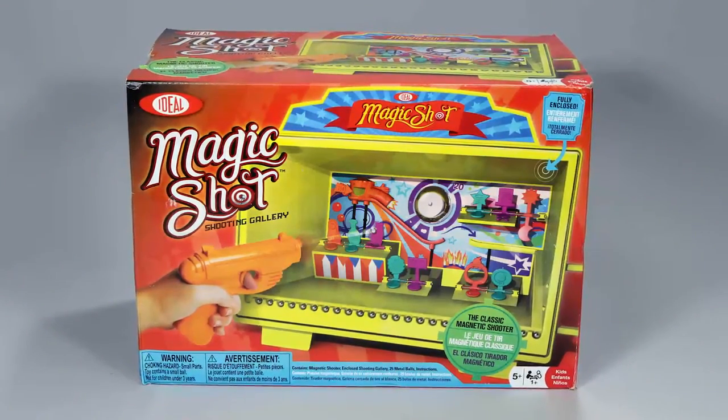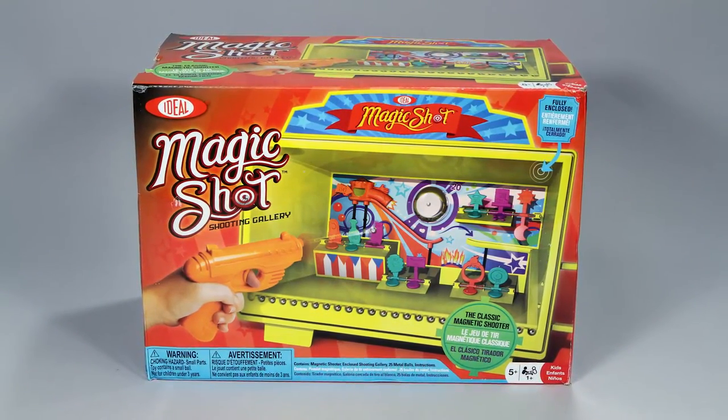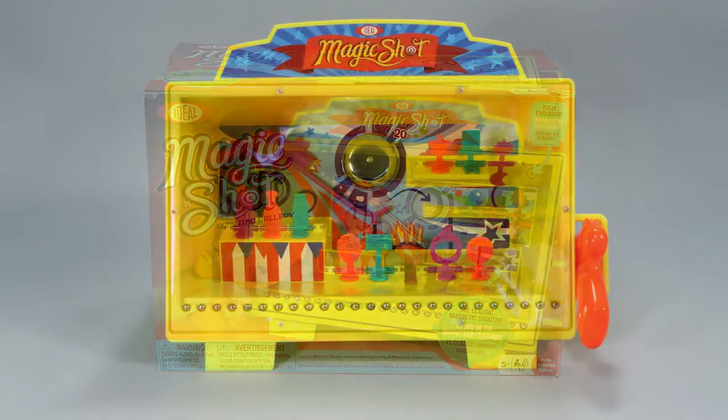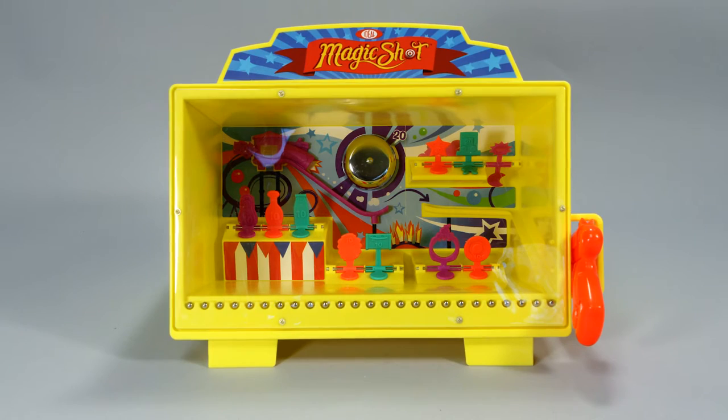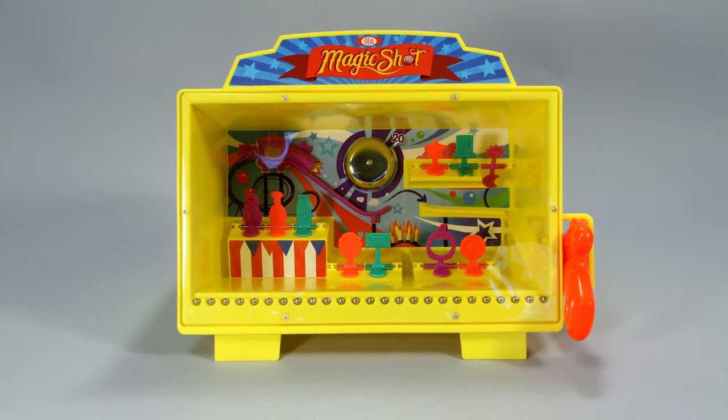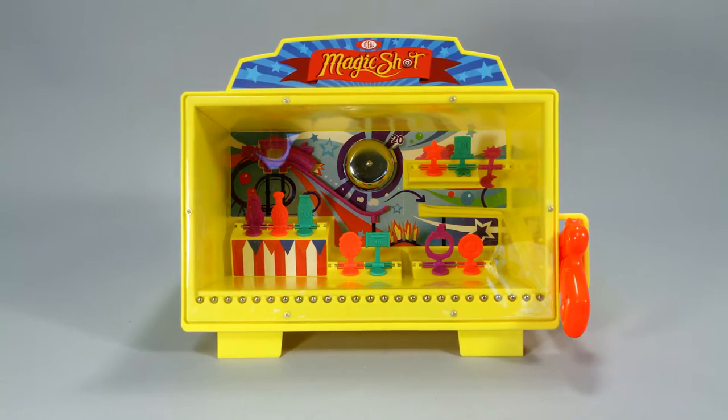Bring the fun of the famous carnival shooter game home with the Magic Shot Shooting Gallery from Ideal. This vintage carnival game was originally released in the 1960s and is now back in all its glory and perfect for you to get in a little target practice.